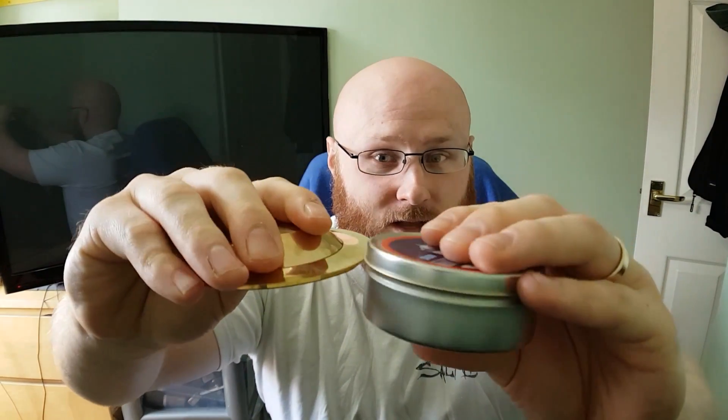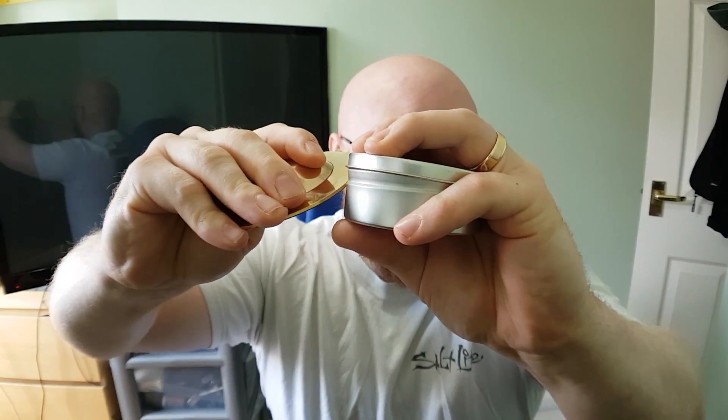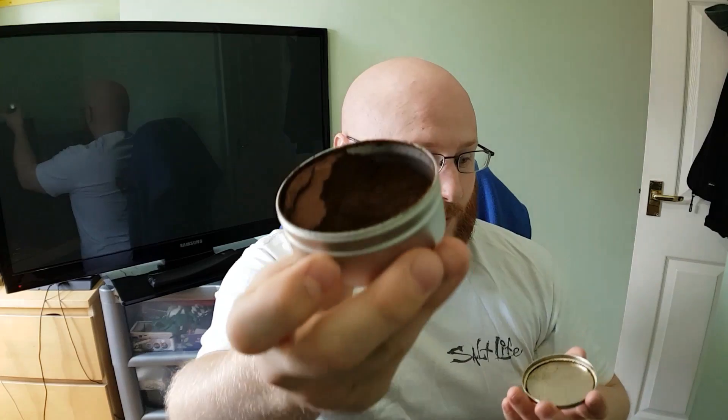Use something thin like a coin and twist on the edge. You'll see how it just lifts and breaks the seal, so all you have to do is lift it off and you'll be left with an open tin.